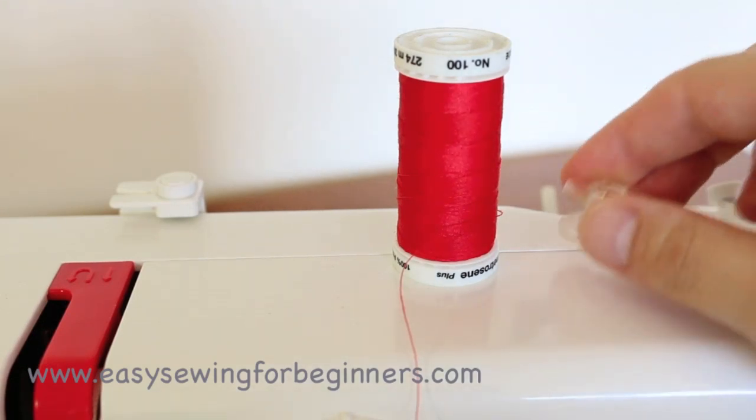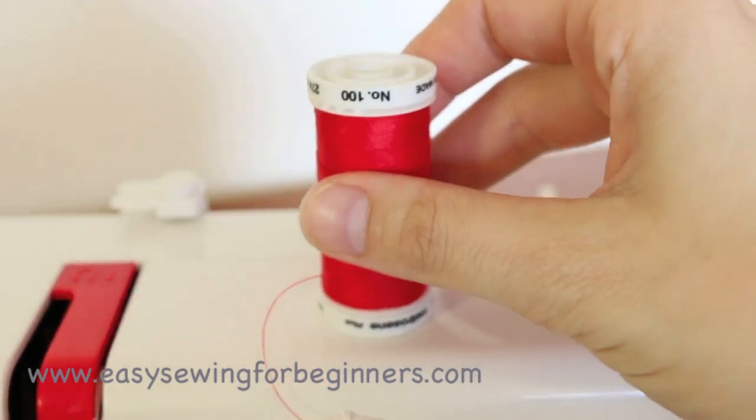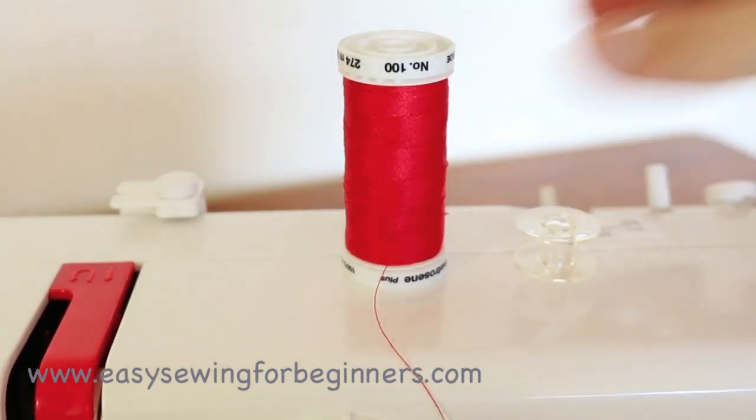For this you'll need your bobbin and you'll need your thread as well. We're going to start off by putting the thread onto the spool pin.